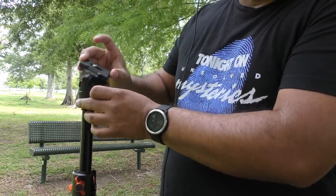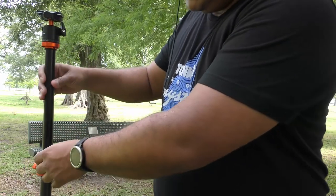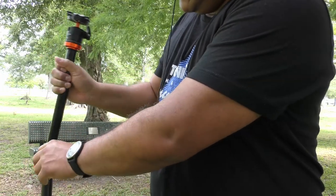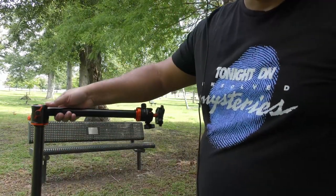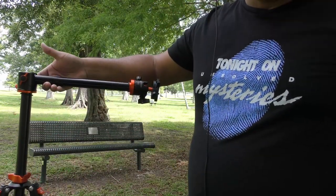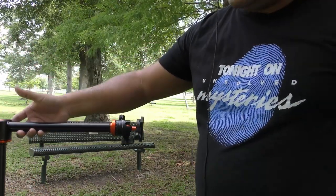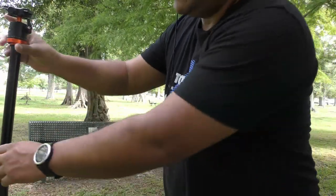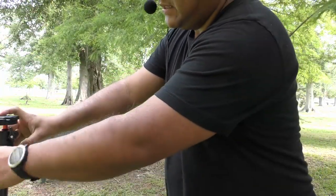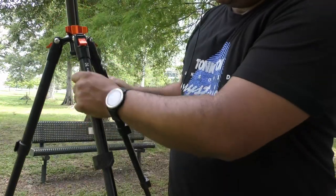The ball head is also adjustable. For instance, if you do overhead shoots, you can configure it like this to shoot directly overhead with your camera positioned accordingly. It has many functions and is fully made of metal, so I expect it to last a long time.